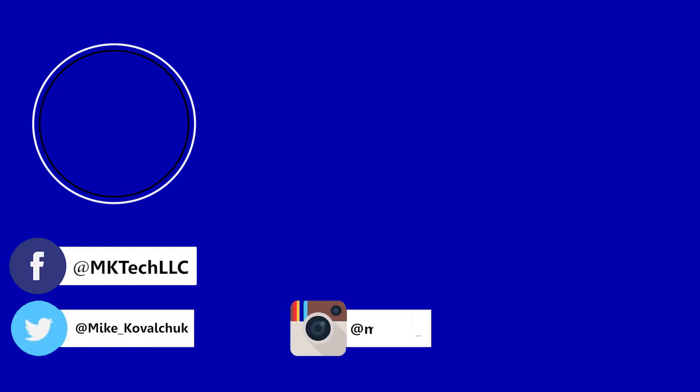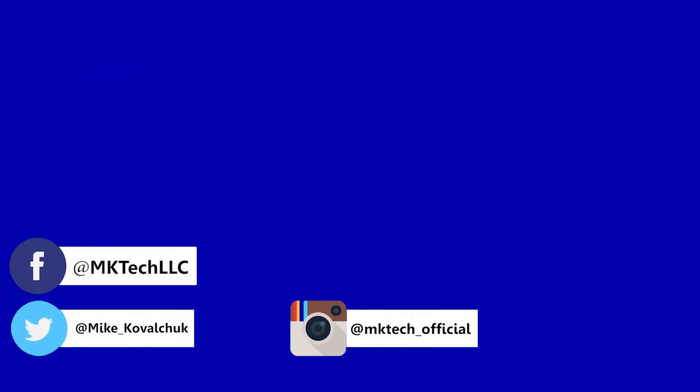Viewers, subscribe to my channel to see more awesomeness. You can also follow me on Facebook and Twitter.